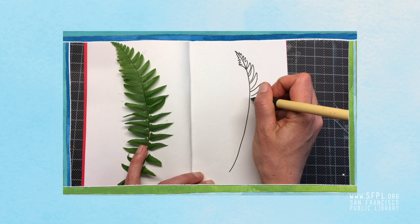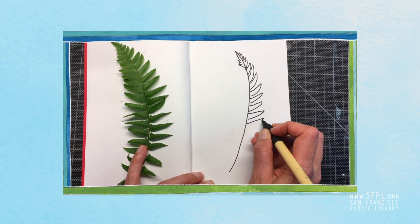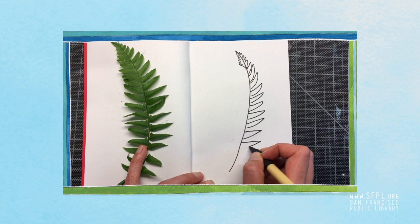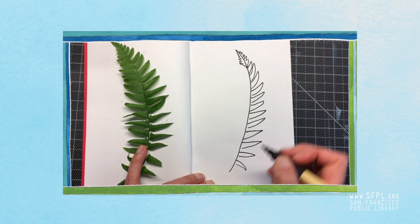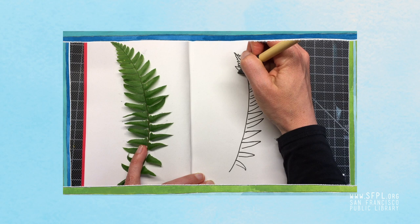So I'm just coming up with a system of drawing these curvy triangular shapes all along the stem on this side. I'm not doing the exact leaf shape — I'm simplifying it a little bit. You can draw leaf shapes however you want. If you wanted it to be a little more exact you could do that, but for me, a curvy triangle seems to be the best method here, and I keep looking back and forth between my paper and the fern.